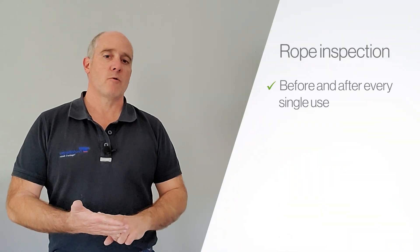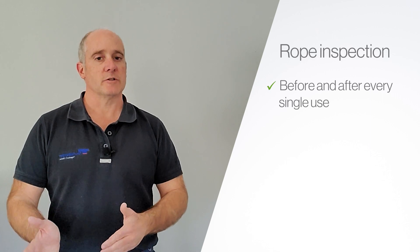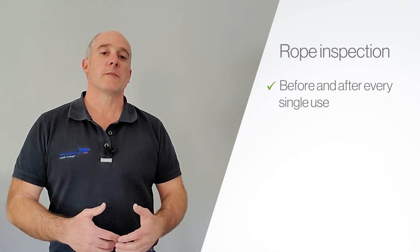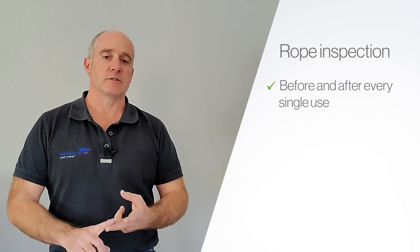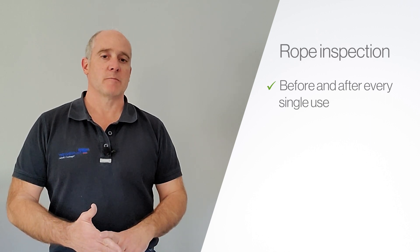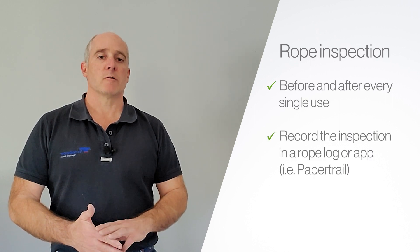You should inspect your ropes before and after every single use. Before, for obvious reasons, because your life depends on that rope. Afterwards, because you're familiar with what that rope just went through — its experiences, what hazards it faced, what chemicals it may have touched, what it came in contact with. All of that should be maintained in a rope log depending on what your industry is and what your requirements are.